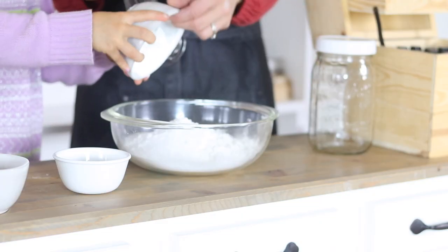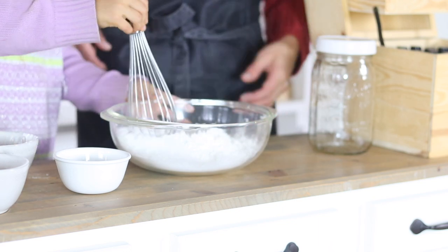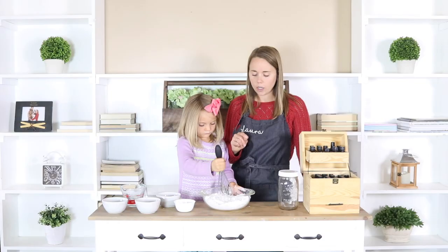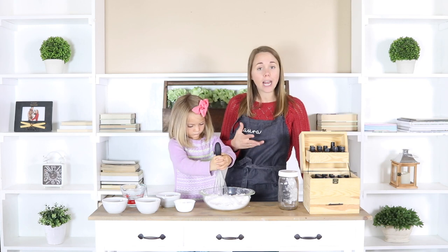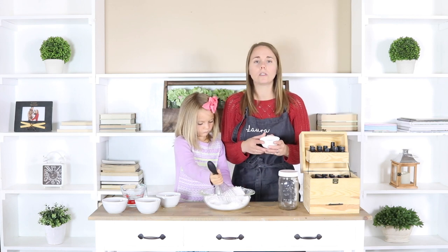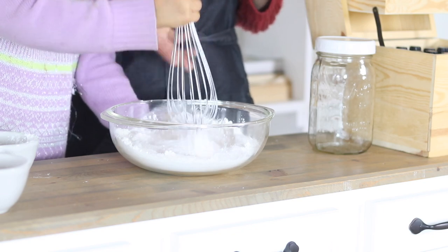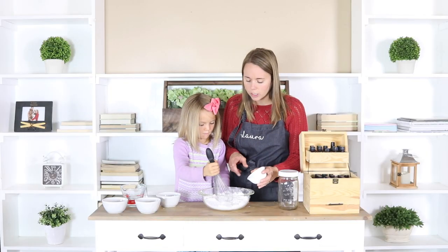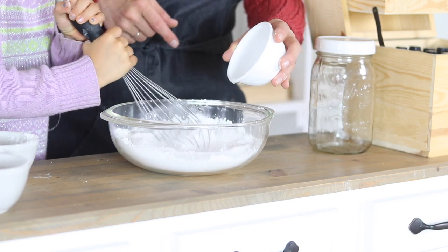Go ahead and whisk it together really slowly. We're going to whisk these together and then add in our wet ingredients. When you add in your wet ingredients you want to do it slowly because we don't want it to fizz right now — we want that to happen whenever we get in the bathtub. I just have here two tablespoons of a carrier oil. You can use fractionated coconut oil, which is what I have here, or olive oil, grapeseed oil, almond oil — any type of carrier oil you want. I'm just going to pour this in slowly while Caroline keeps whisking, until everything is well combined.